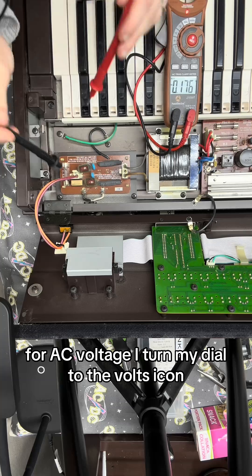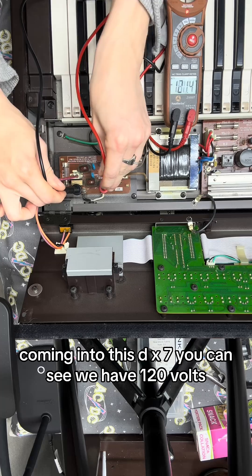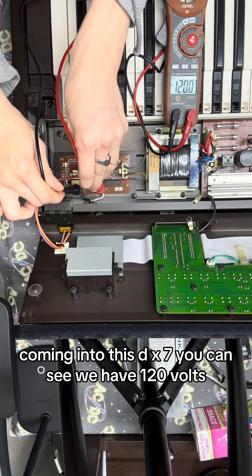For AC voltage, I turn my dial to the volts icon, then place both leads on the main AC coming into this DX7. You can see we have 120 volts.